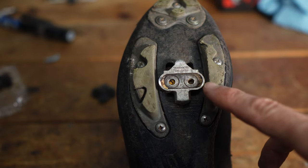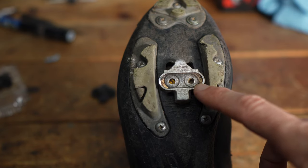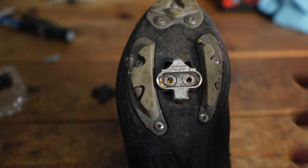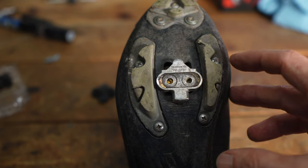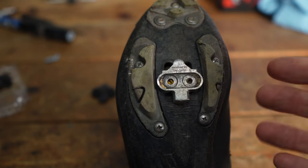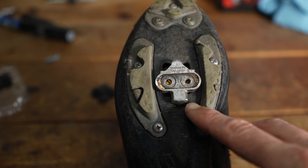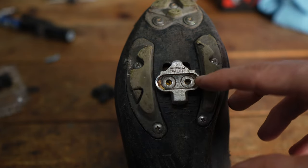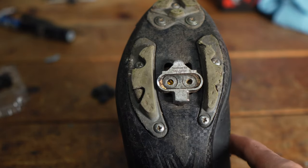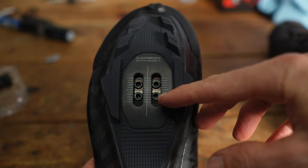If you're moving cleats from an old pair of shoes to a new pair, take a photo of the cleats right now so you'll have a reference for their position and won't have to reset your cleat position. I'm not going to go into cleat placement in depth here — that's more of a bike fit video. I prefer having my cleats a little further down, so I'm going to use the bottom two bolts.